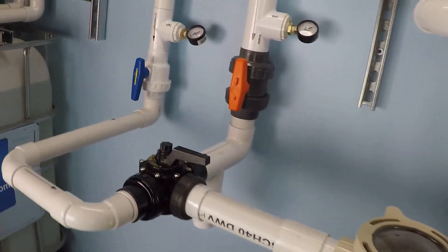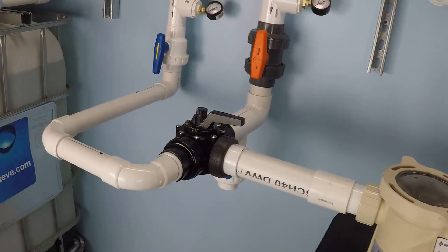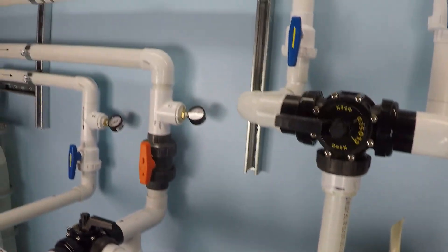The plumbing installation for this test is two suction lines — one inch and a half, one two inch — a two inch suction side manifold, and a single inch and a half pressure side line.